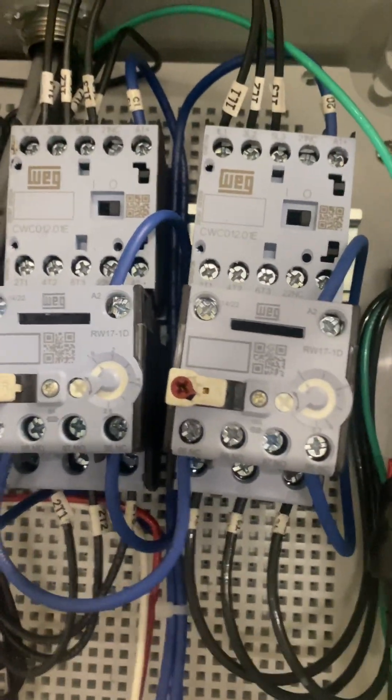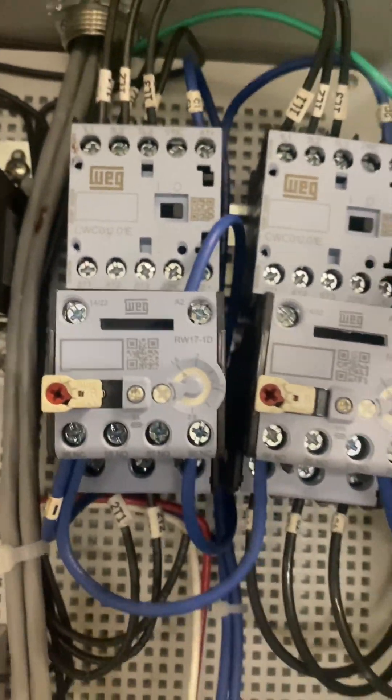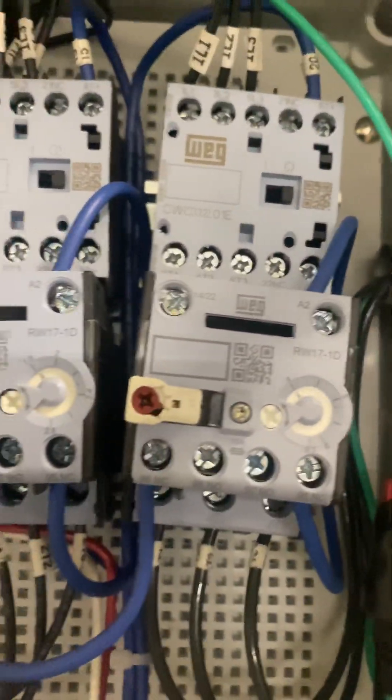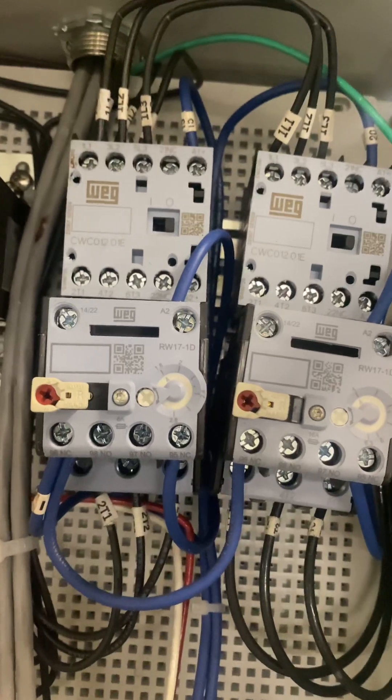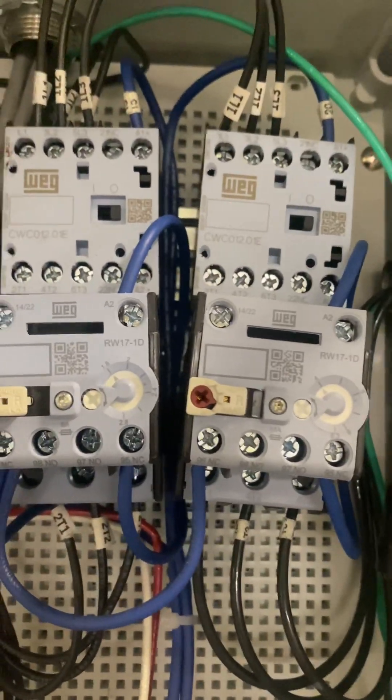If your motors ever trip, these are like circuit breakers for your motors. Your fill motor and your agitation motor — they can be reset. So if your auger is not turning or your agitation is not turning, you'd want to come back and check these to make sure they haven't been tripped out.